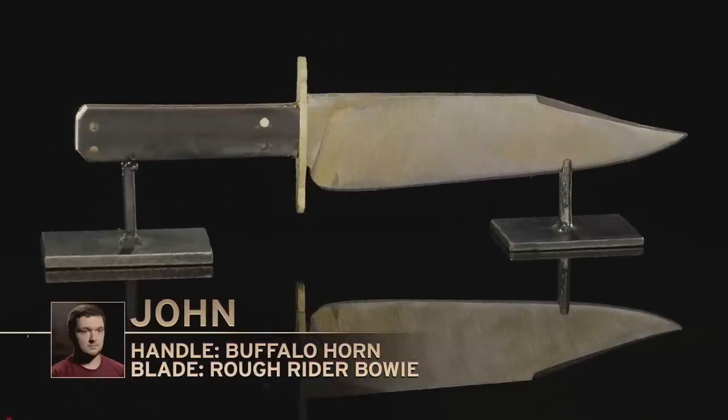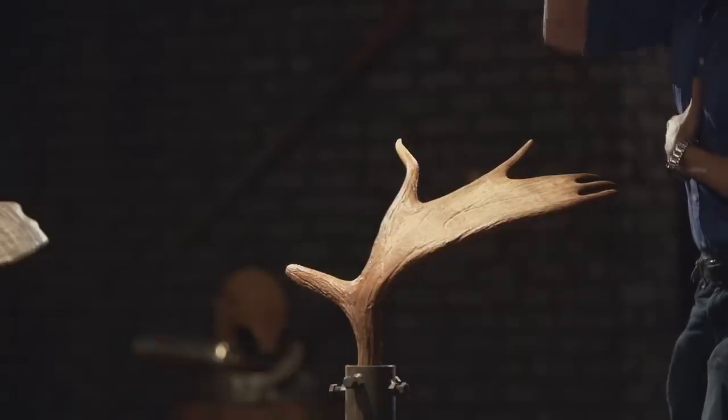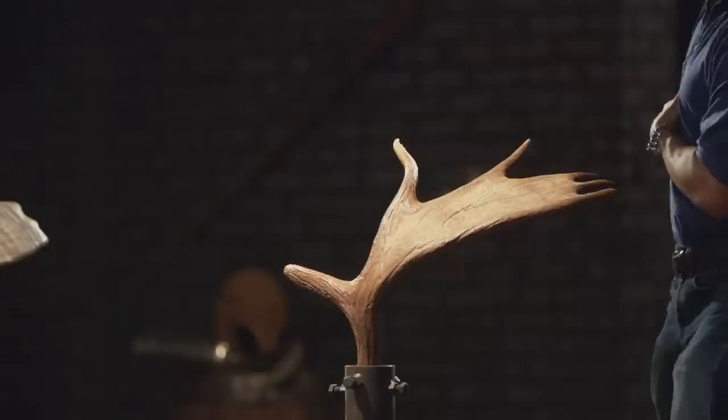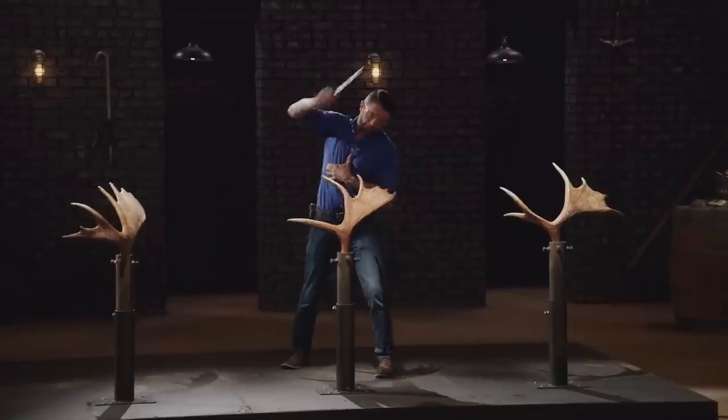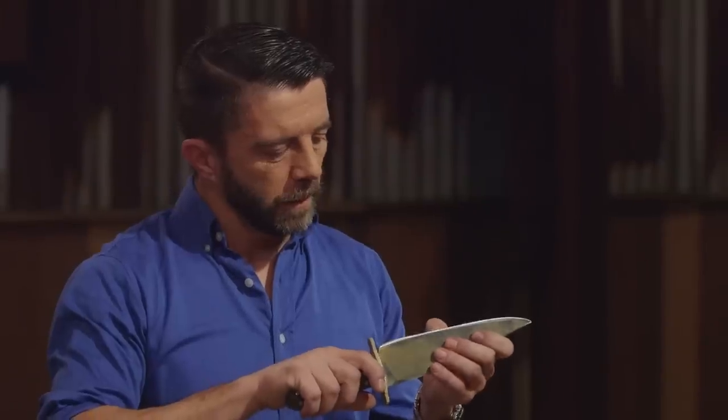John, you're up. There are gaps in my handle, and that could pose some issues. In the back of my mind, I'm thinking the handle could just fly apart. John, a couple of things happened. First and foremost, your guard is quite loose. In the testing, your edge took a roll that you can hear here. In all, it's one knife instead of two, which is great. And it's got a great look to it — well done.